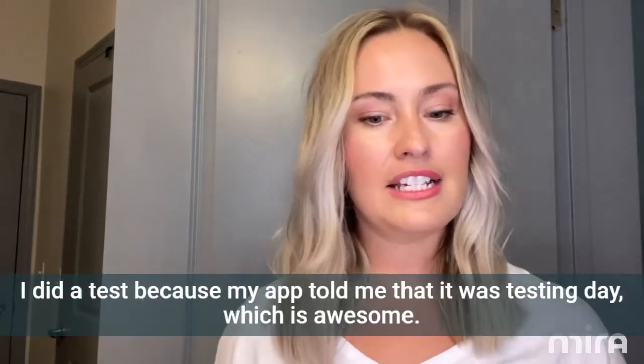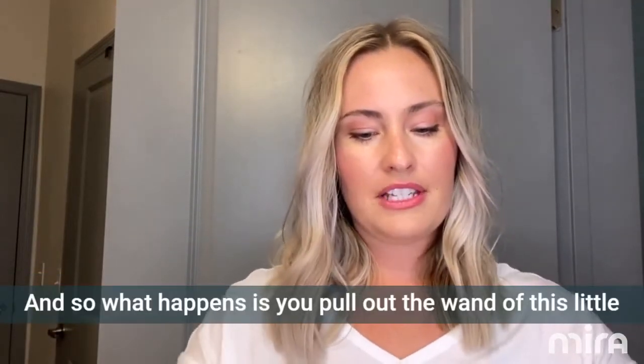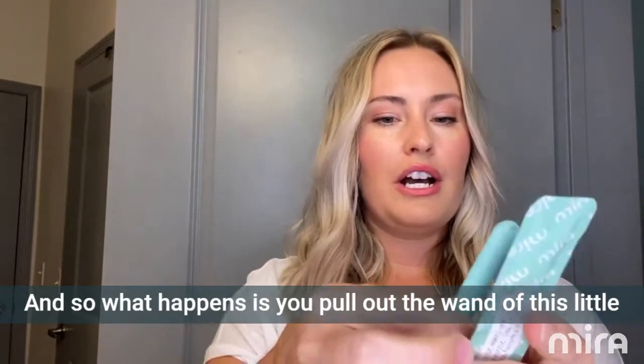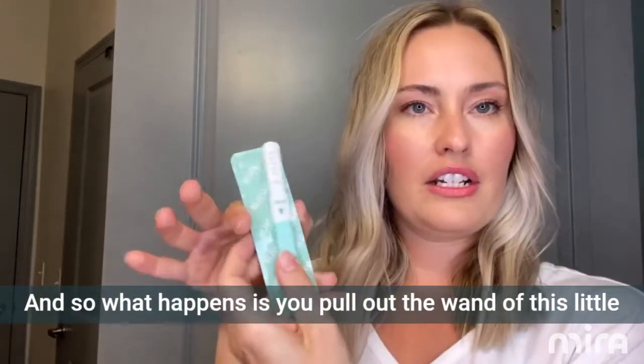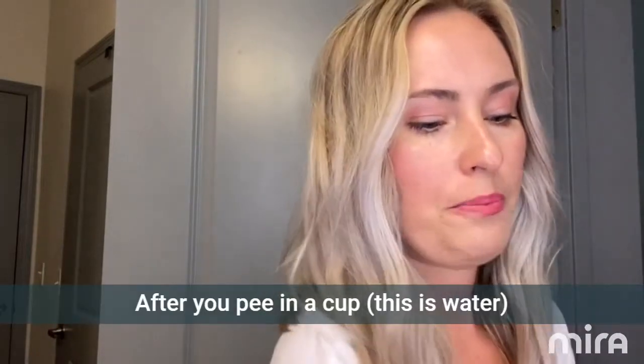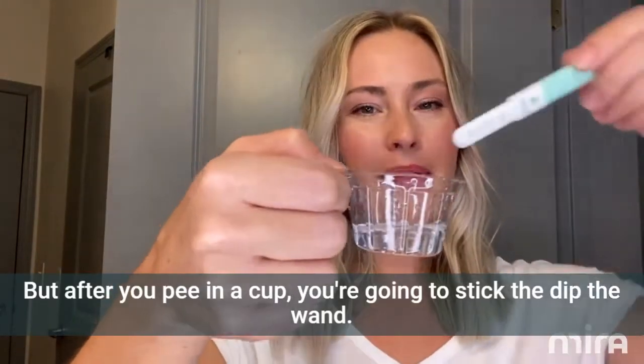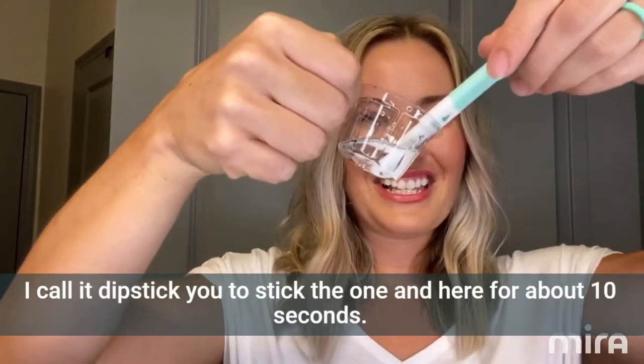This morning I did a test because my app told me it was testing day, which is awesome. What happens is you pull out the wand from this little packet. After you pee in a cup — this is water, but after you pee in a cup — you're going to dip the wand, I call it a dipstick, in here for about 10 seconds.